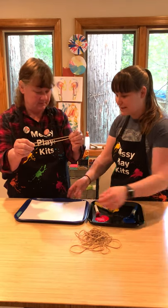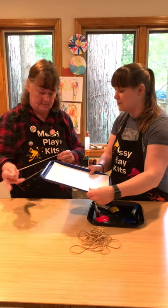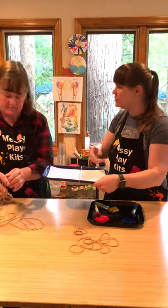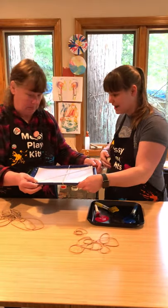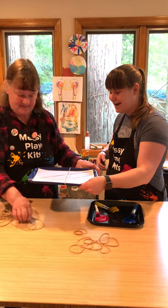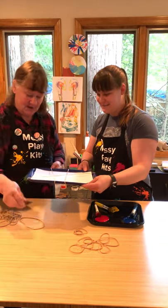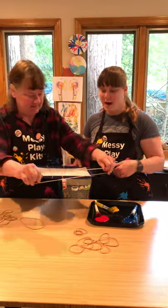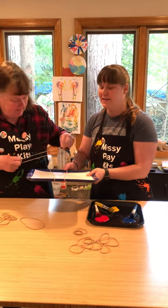Alright mom, her paper's on the tray — go ahead and take the rubber band, and if I hold the tray up for you, put the rubber band around the whole thing, trapping the paper in there. Grab more rubber bands — you can do them the long way, in straight lines, or angle them. Side note: this project gets a little bit messy, so I really recommend wearing aprons, smocks, or just an old shirt.